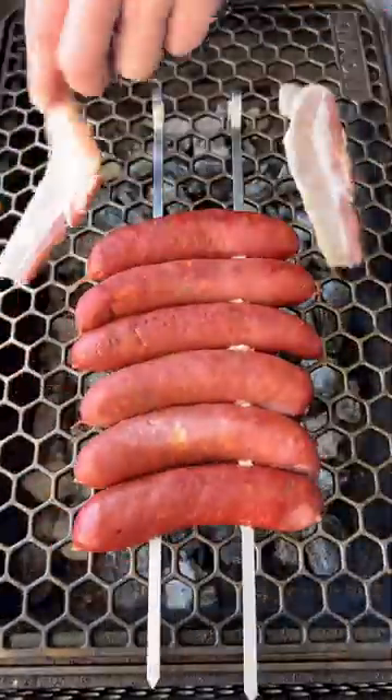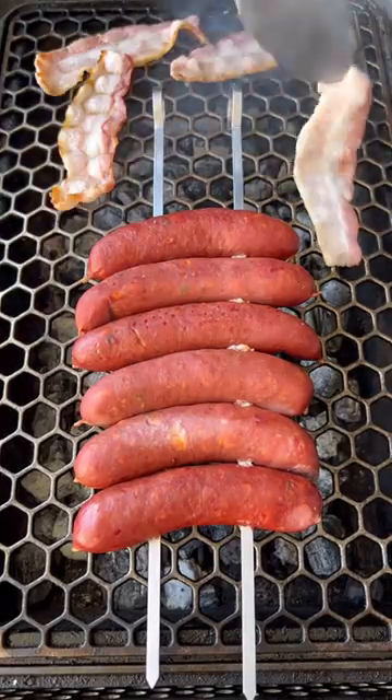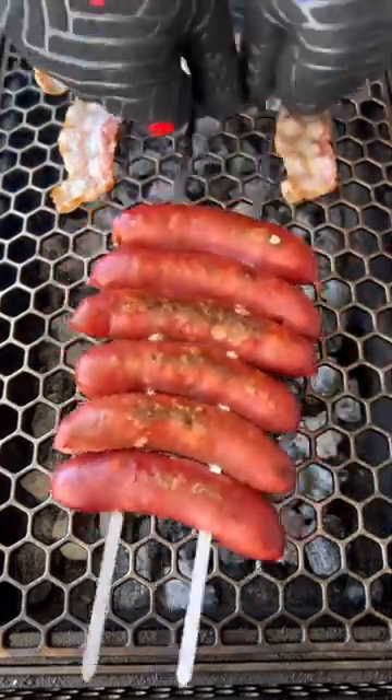Get your skewered brats on the grill, then we're going to grill up some bacon. Flip those brats every three minutes. After about ten minutes,